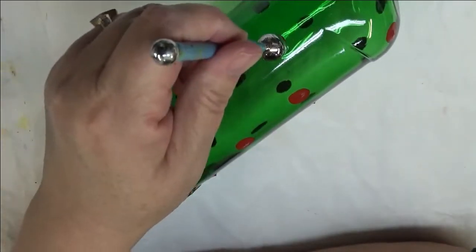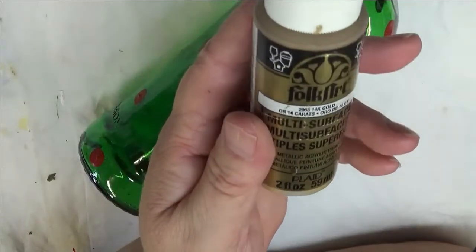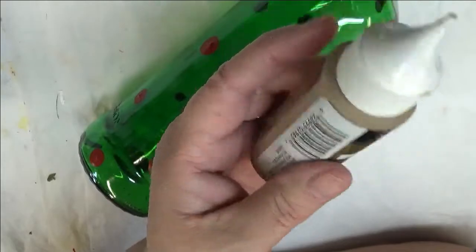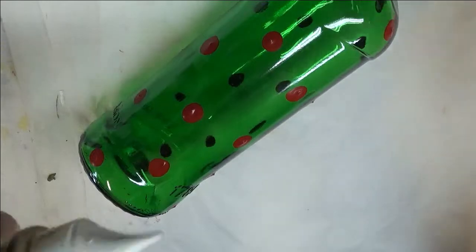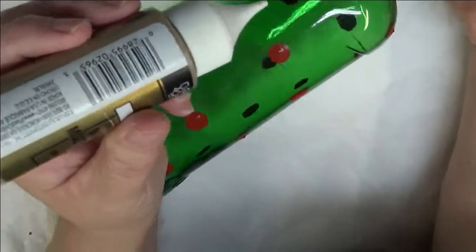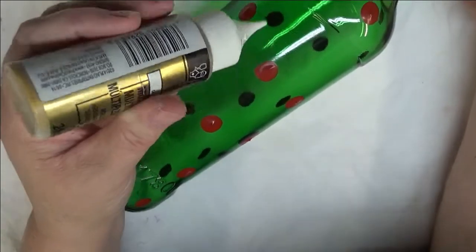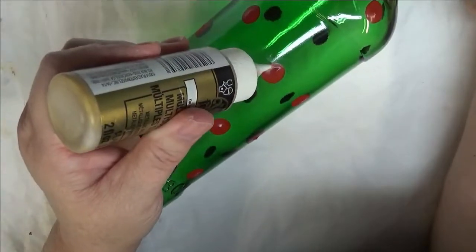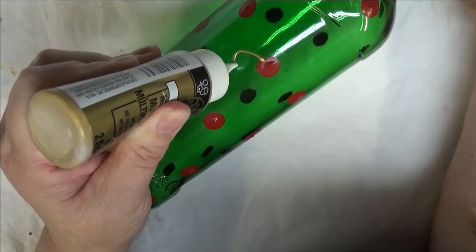I just stuck it in the paint and went through and pounced it on in just random patterns. What I'm going to use to create some flower design on here is 14 karat gold folk art multi-surface paint, and I have a nice little cap here that I use to make lines with. Let's go ahead and get started. I may not even do all of the dots — I may just do some because it is kind of time consuming.